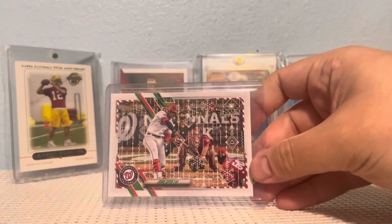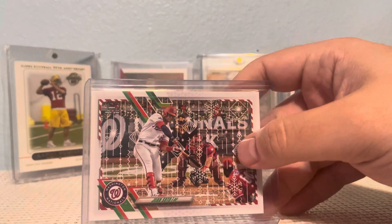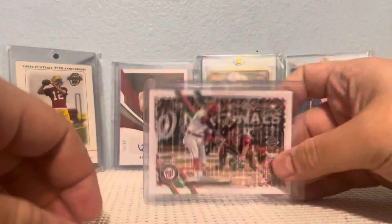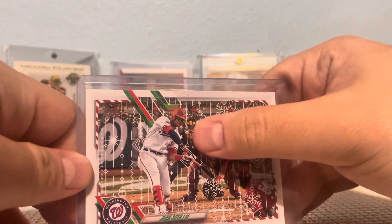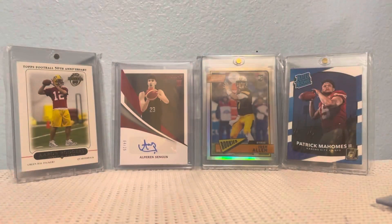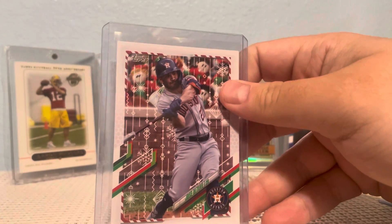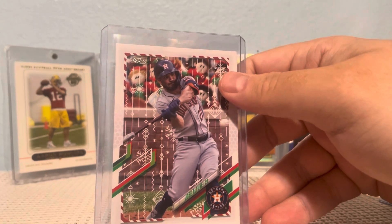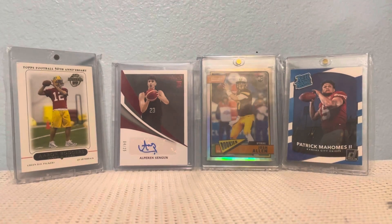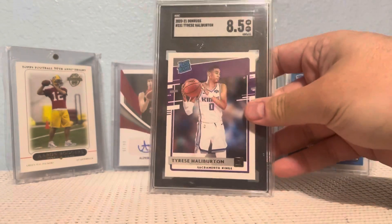There are also a couple of short prints I missed at first — there are these little wreaths in the background. I'm not sure if it's a super short print or whatever; I know there's a code on the back. I also got a Jose Altuve, and these are the ones with little Christmasy characters in the stands in the background — that's pretty cool. And last but not least, a Tyrese Haliburton slab.